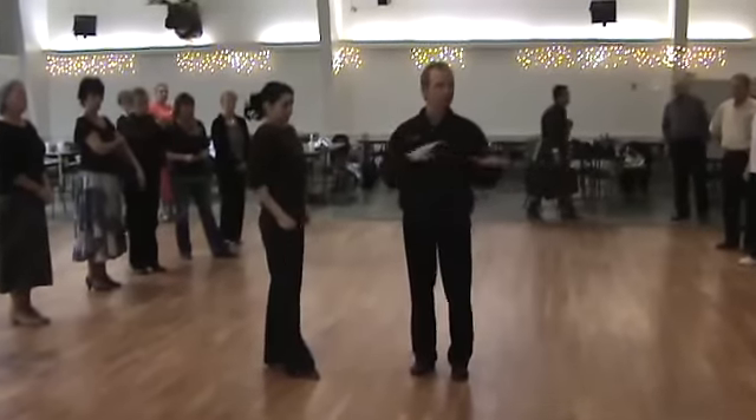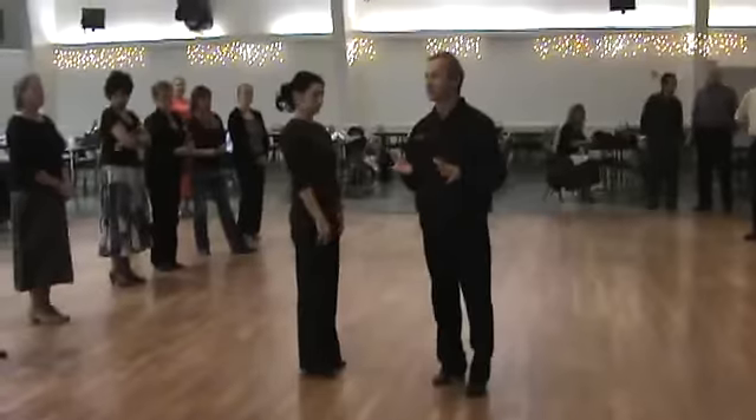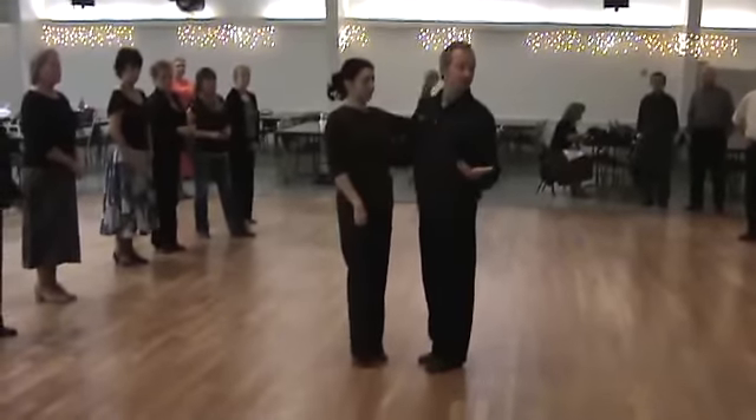I like to teach those first four steps because it gets your body used to doing one, two, three — one, two, three. Instead of rock stepping, we're going to do walk, walk. Let's just do the basic first.